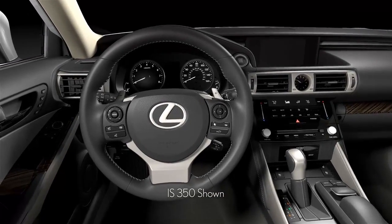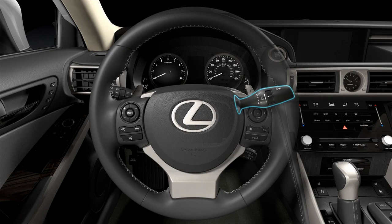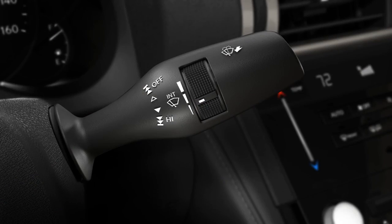The windshield wiper control lever is located behind the steering wheel on the right side. If your windshield wiper lever is labeled INT, your vehicle is equipped with intermittent windshield wipers.